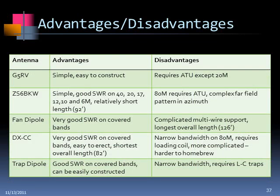Looking at advantages and disadvantages: the G5RV — and this also applies to the ZS6BKW — is simple and easy to construct, something you can readily make at home for not very much cost. About 100 feet of wire, about 50 feet of ladder line, and that's it. The downside of the G5RV is that it requires an ATU almost across the board. The ZS6BKW is simple, pretty good on 40, 20, 17, 12, 10, and 6 meters, and at only 92 feet it's relatively short in length.